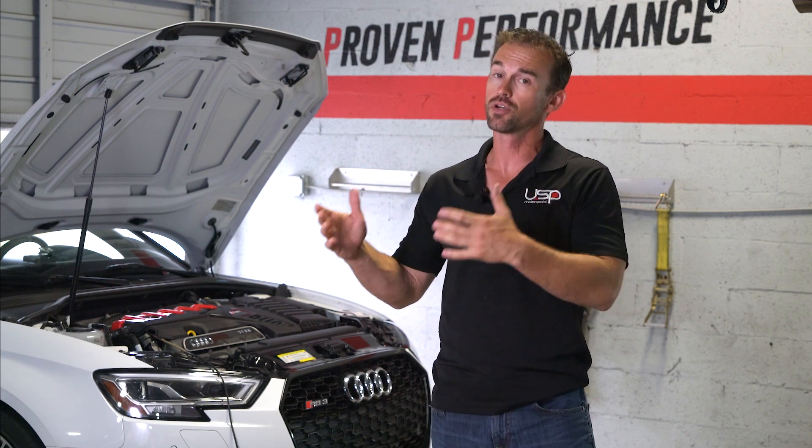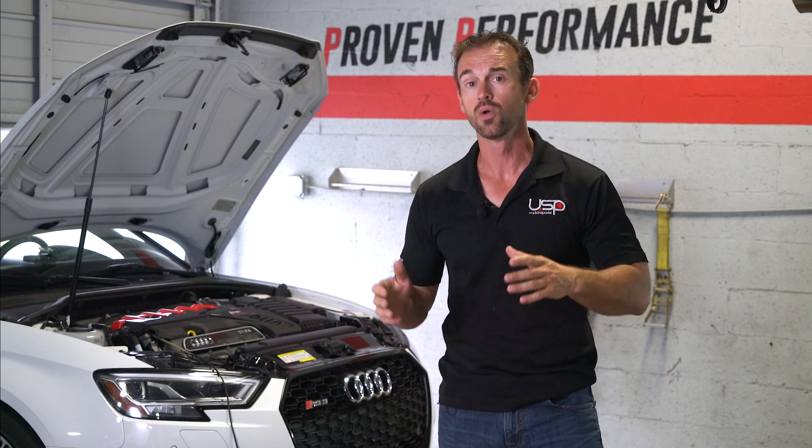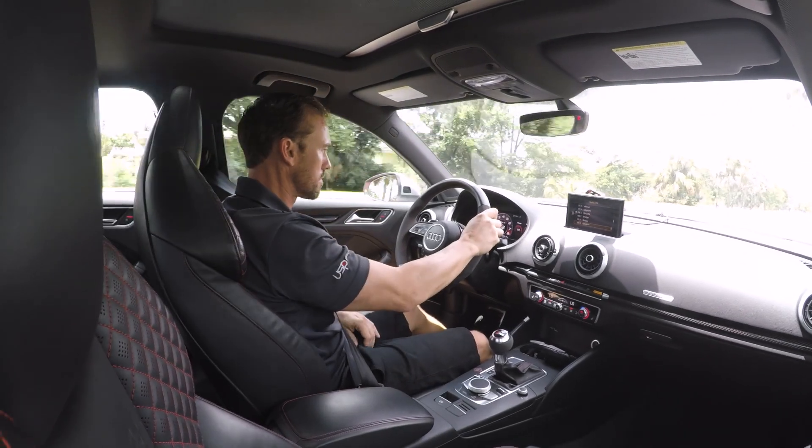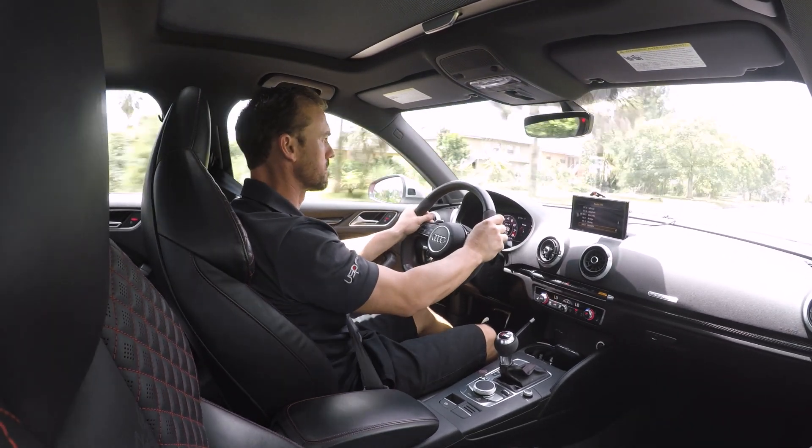If you add a cat back you're talking probably 50 percent over that. If you're feeling super frisky you can go ahead and get that ADV touring cat back, which made it pretty nice. Thank you very much for watching.